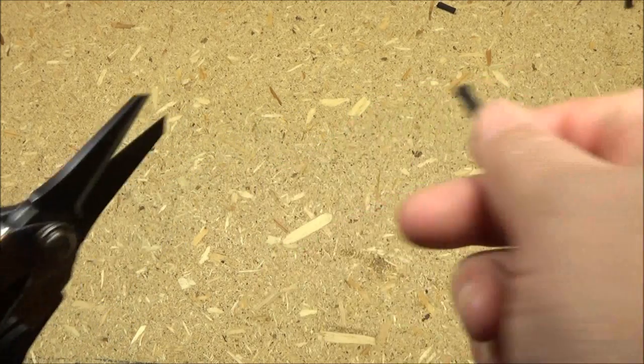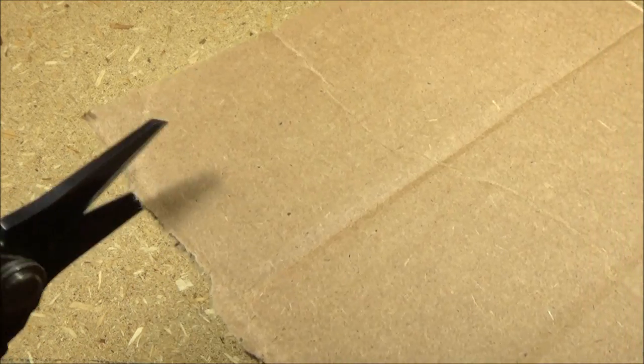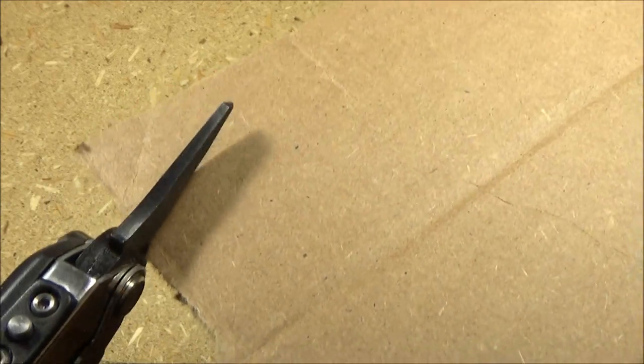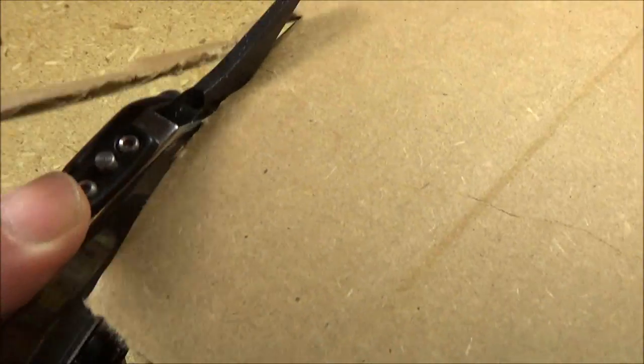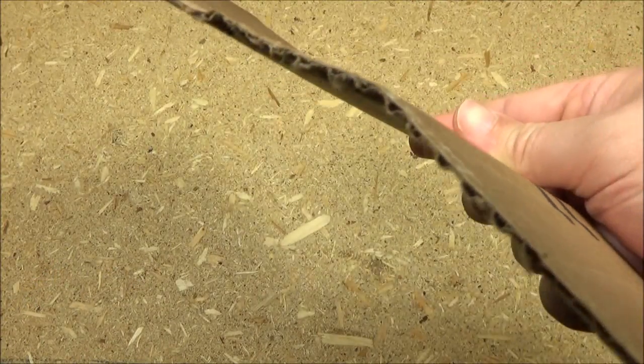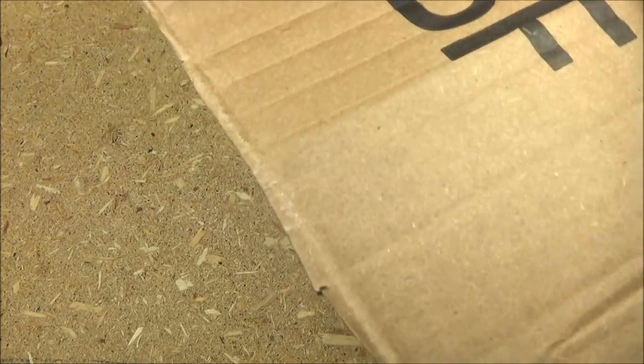All right, let's try something more difficult. Here it is on some cardboard. Yeah, it goes through that cardboard easily. Hold on, let me double up this cardboard — you see how thick it is, it's kind of nasty cardboard.